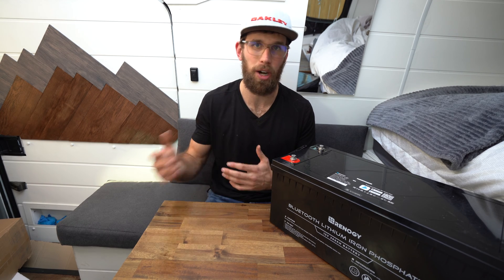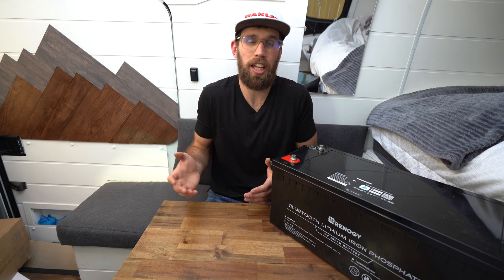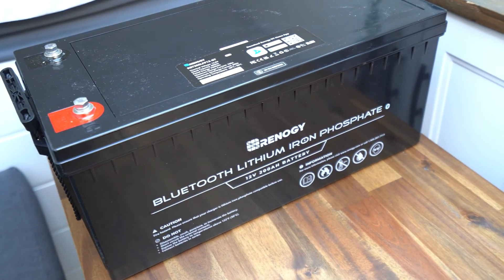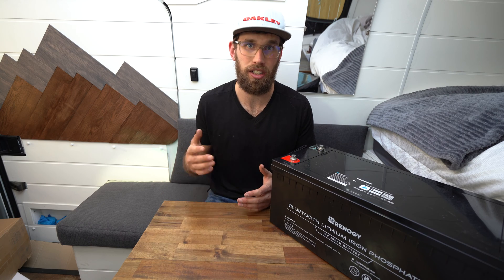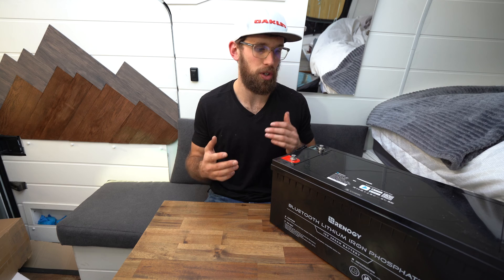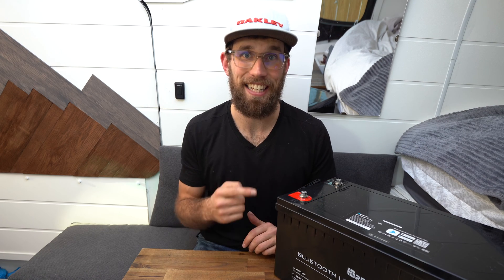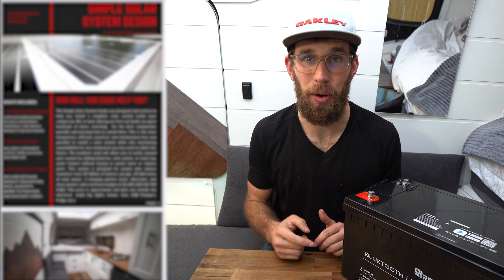Unless you want to go out and build your own lithium battery — I know a lot of people have been doing that, it's getting a lot more popular and easier to do. You can buy your lithium cells, get your BMS, install that, and save a lot of money that way. But if you want something that is already built, this is a great option.